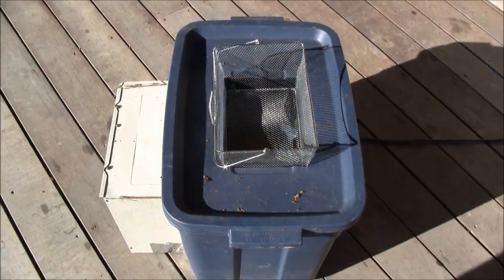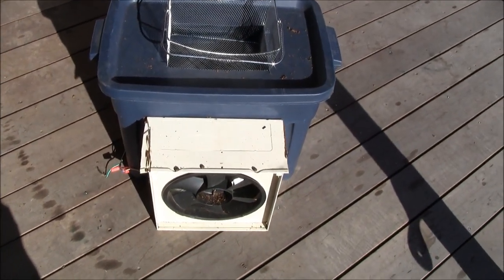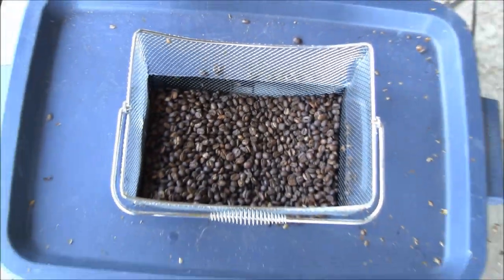A coffee bean cooler is actually an old fan I had from a range hood, a plastic bin, and a basket from a deep fryer. Here we go.